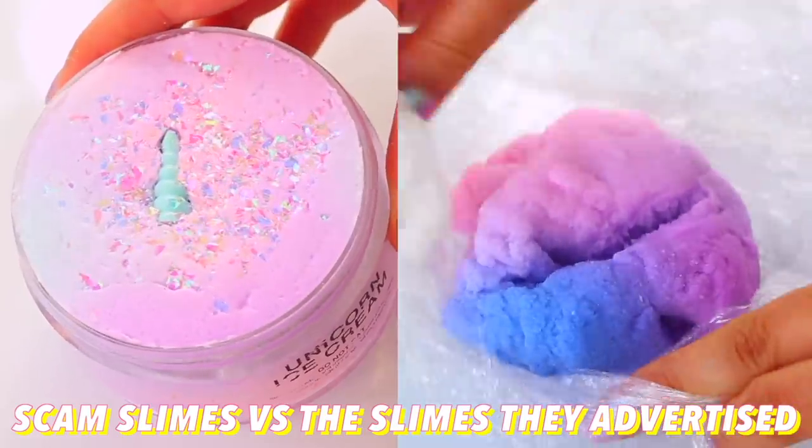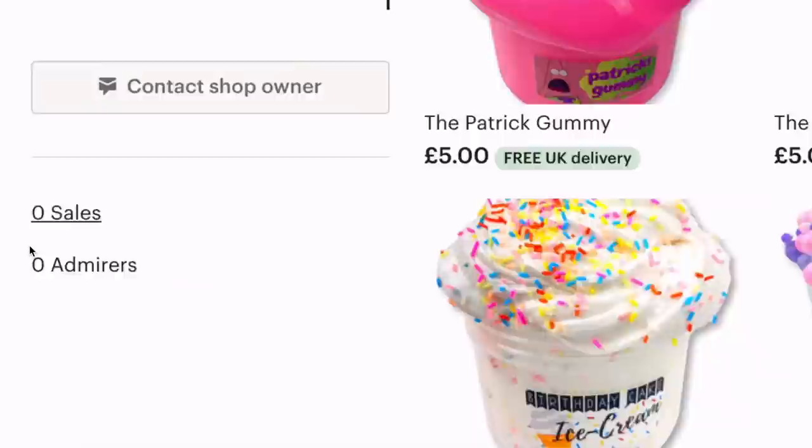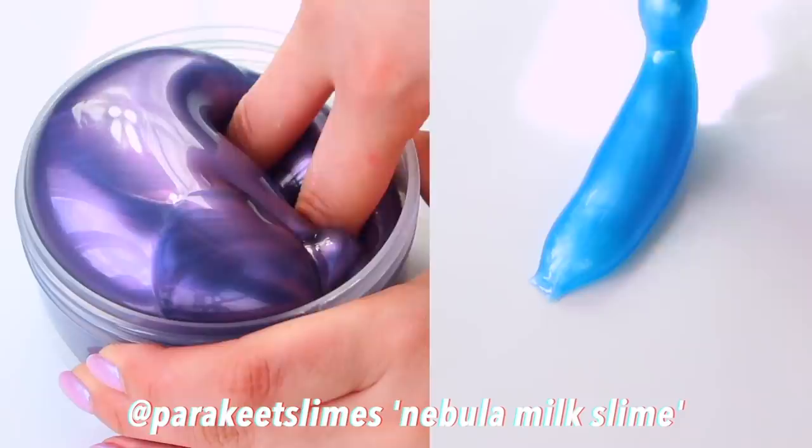Hi guys! In today's video I'm going to be turning scam slimes into the slimes they originally advertised. The internet is flooded with replica versions of the most popular slimes from genuine sellers, so I decided to put this to the test and compare the real versus the scam.